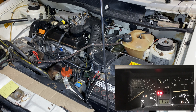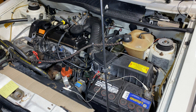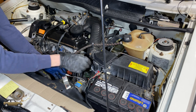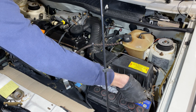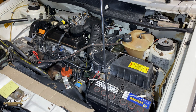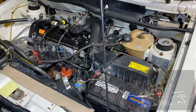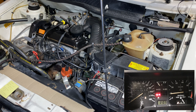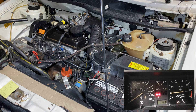Shut the vehicle off. Now we will repeat the same test with this wire grounded. Start the vehicle and rev it to above 2,000 RPM for 2 seconds. As you can see, the oil pressure light never came on because the sensor was grounded the whole time, faking the system into thinking that the switch closed at 1.8 bar.